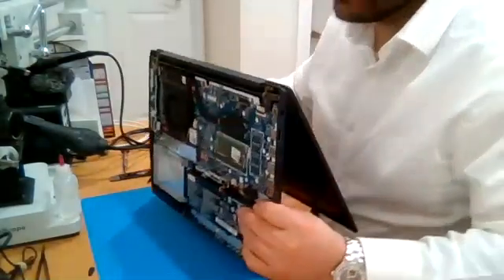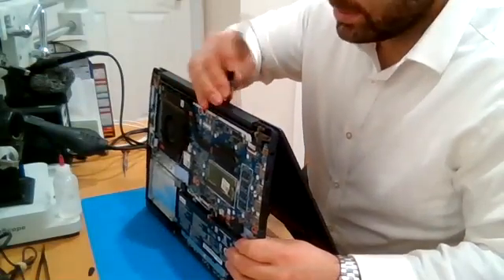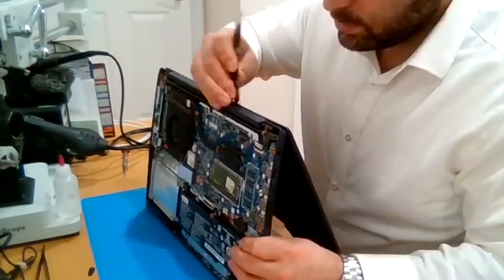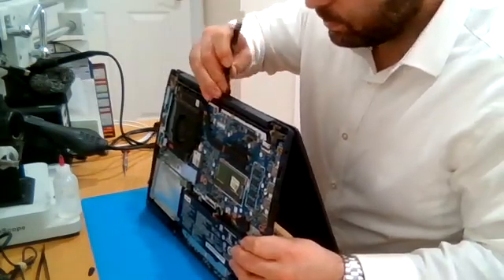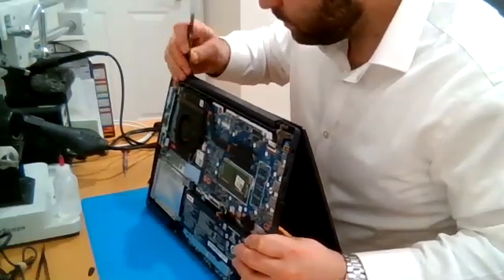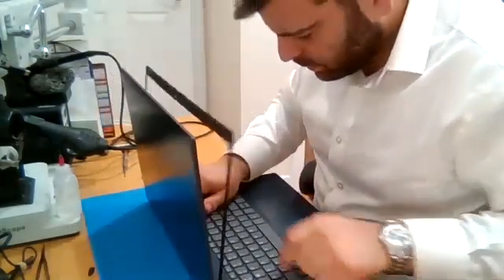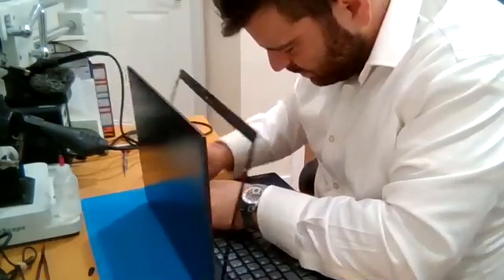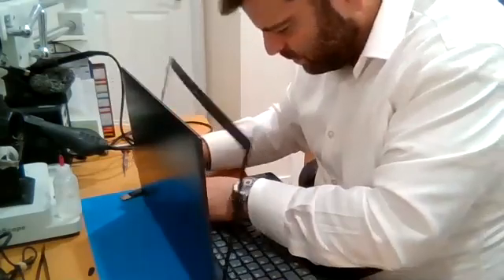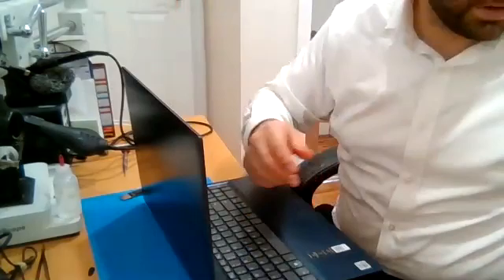A lot of times there are these bracket hinge covers that just need to be released from the back side here. Just pop the clips, then release the bezel and put that aside.